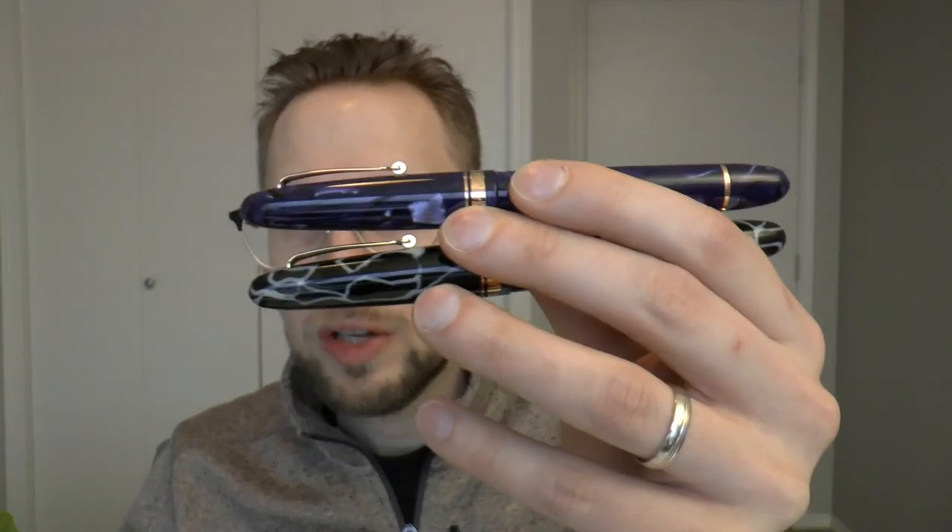The green one I don't have access to right now, so we're going to have to make do with these two. I'm going to show you the parts of the pen, do a writing sample, and tell you what I like and don't like about it. Let's get started.